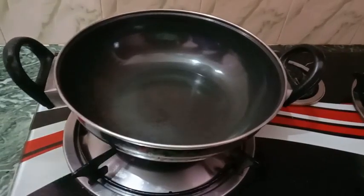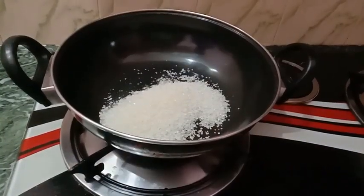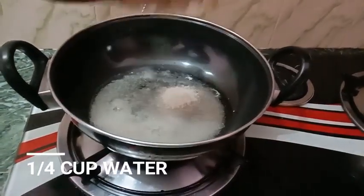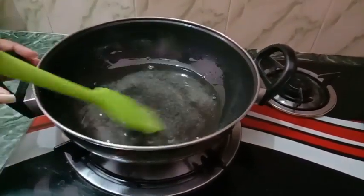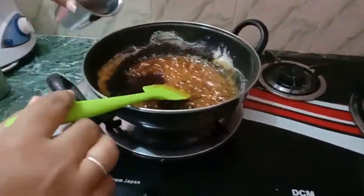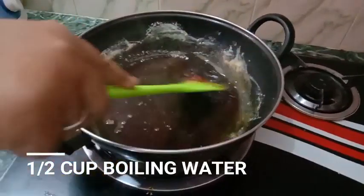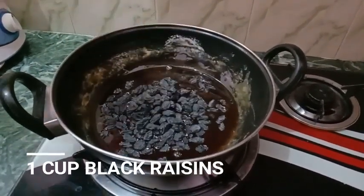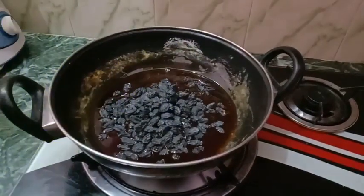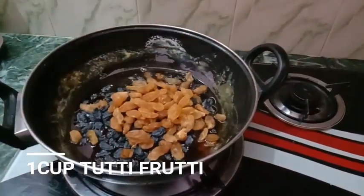First, let's heat a pan. We will add half a cup of sugar. Add sugar in a small cup and add a brown color to it. Then add another cup of sugar to the same pan.